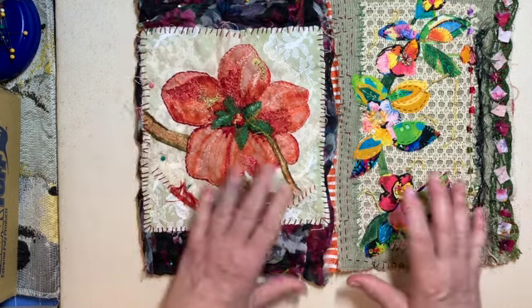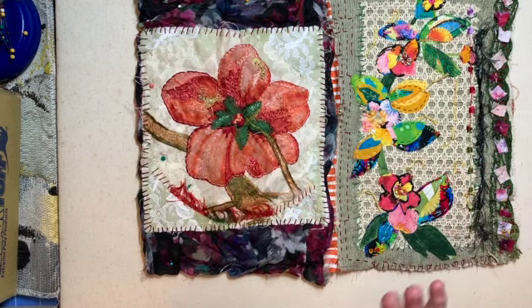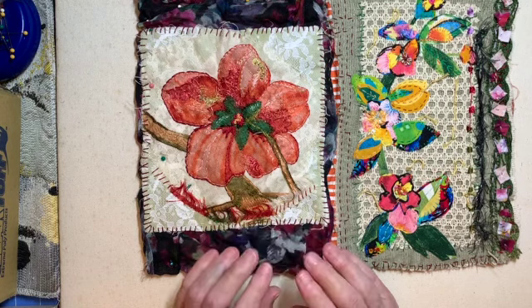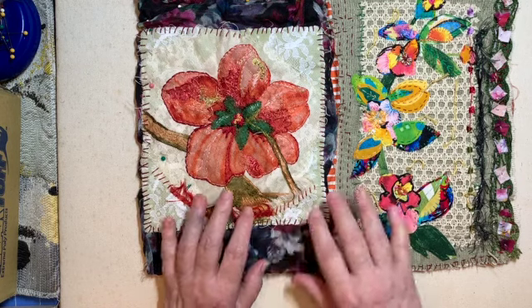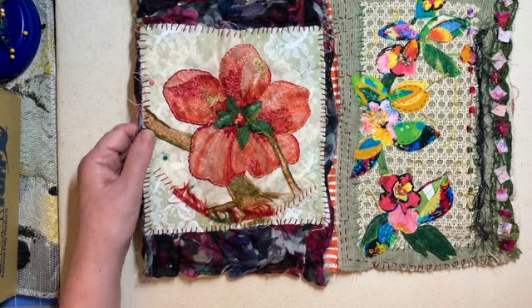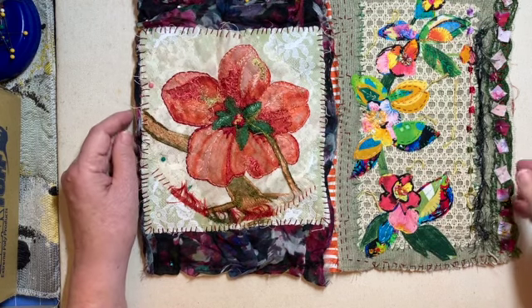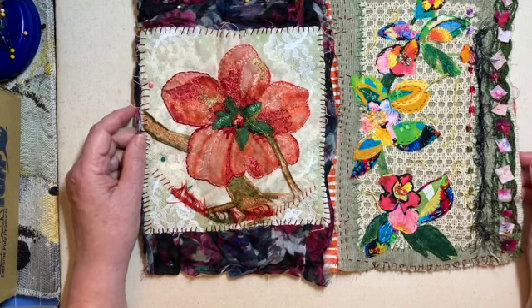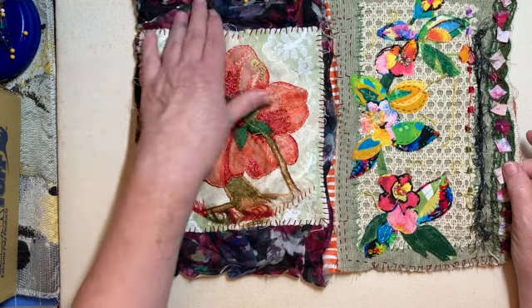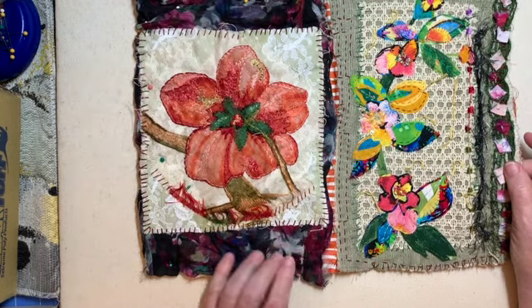So don't be afraid of darks. Use some — and by darks I'm talking about dark threads, dark yarns, dark fabrics, darks in anything you're using. Excuse me, my allergies are acting up again. If you work in color, you need these grounding colors, and those are your darks.